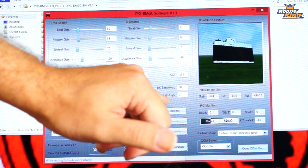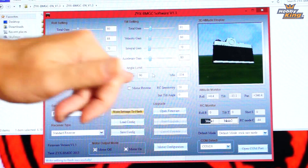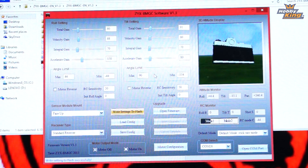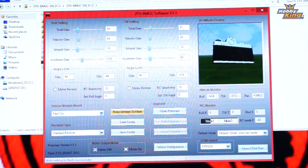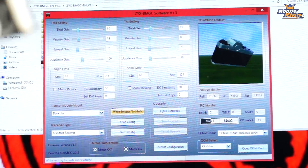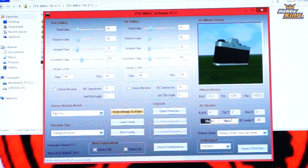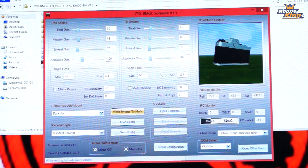Some other settings to note: under angle limits, you can control how far your different axes rotate, as well as your base setting for initial angle. If you want it to start at a slight negative degree, you can set that here. If you want to get 90 degrees of pitch — full 90 degrees down — this is where you set the max and minimum limits for pitch and roll. There's also a dual mode option here for that third channel.